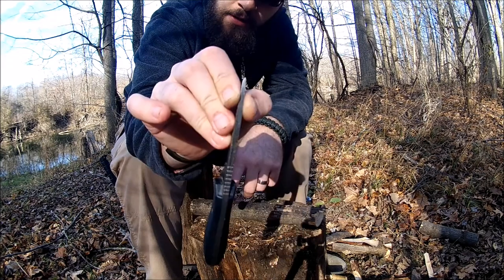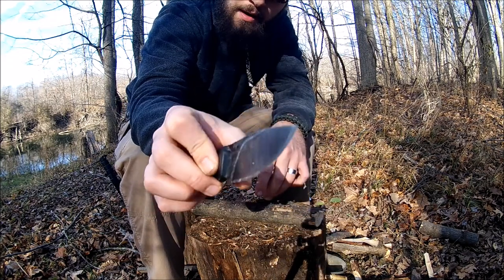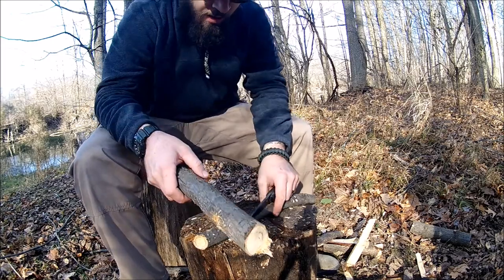After doing that tip test and banging on just this much of the tip, you would think it would break or something, but this is a very thick, very robust knife. Now let's try some cross batoning.